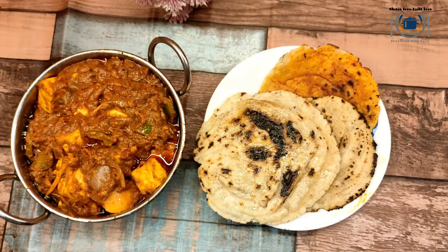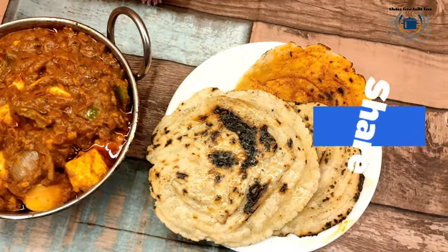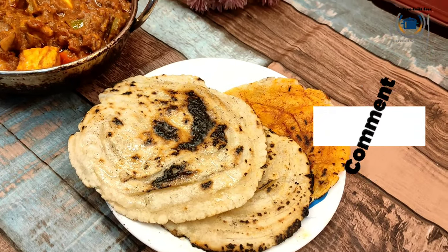Hello everyone, welcome to Gluten-Free Guilt-Free! After my super hit gluten-free garlic naan recipe, I am back with another Indian flatbread recipe. This time it is a gluten-free lachcha paratha for you. It is just how you get in a restaurant, and it is very hard to believe it is gluten-free — it is extra flaky and with buttery layers.